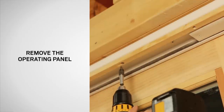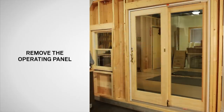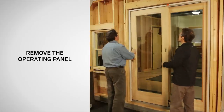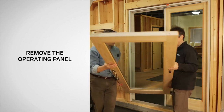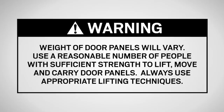Keeping the operating panel in the locked position, remove the inside headstock. Unlock and open the door, then tilt the top of the panel back slightly before lifting it out. Place the operating panel exterior side up on a clean flat work surface. The weight of the door panels will vary, so use a reasonable number of people with sufficient strength to lift, move, and carry the door panel, and always use appropriate lifting techniques.